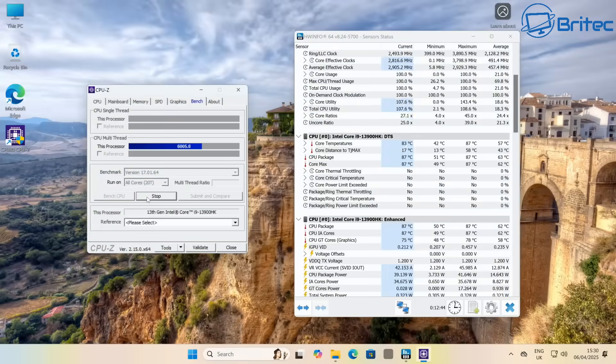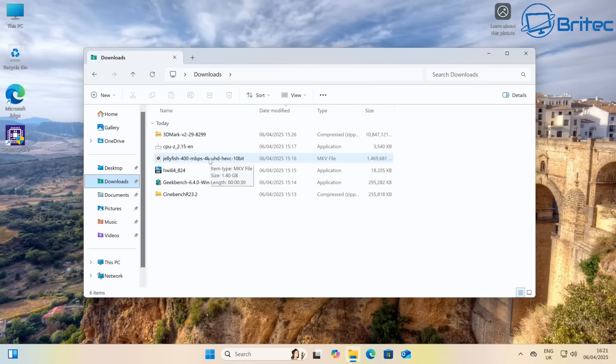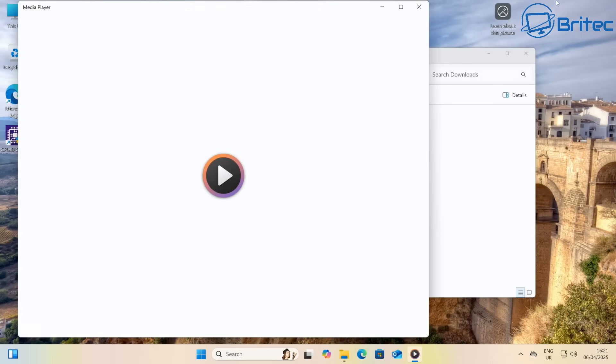During the CPU-Z stress test, after running it for a period, there was a little core power limit exceeded and package ring power limit exceeded — just from running CPU-Z alone.